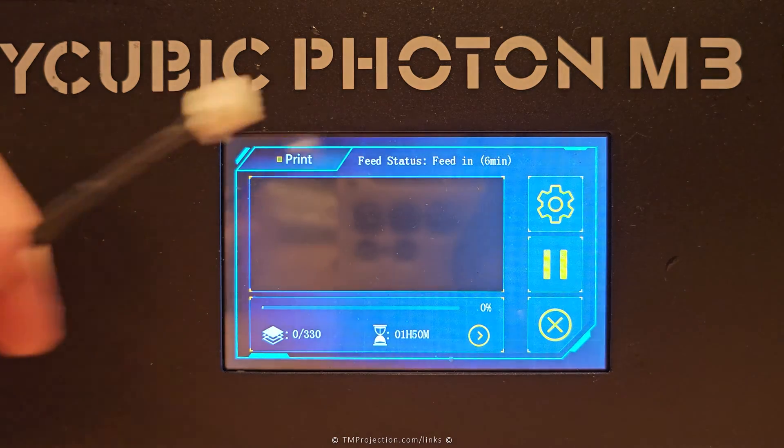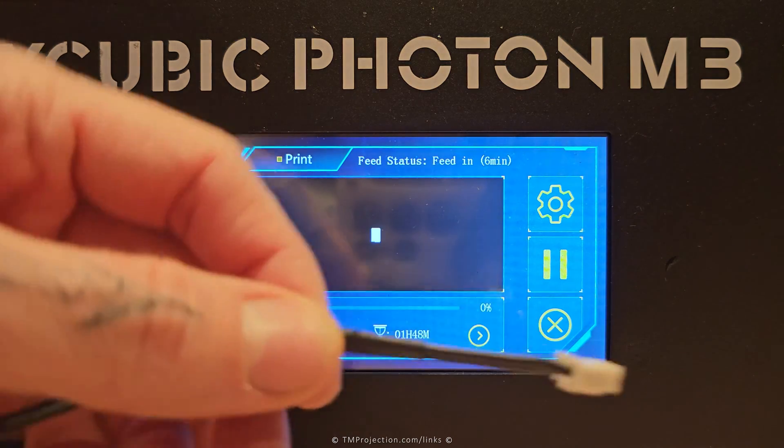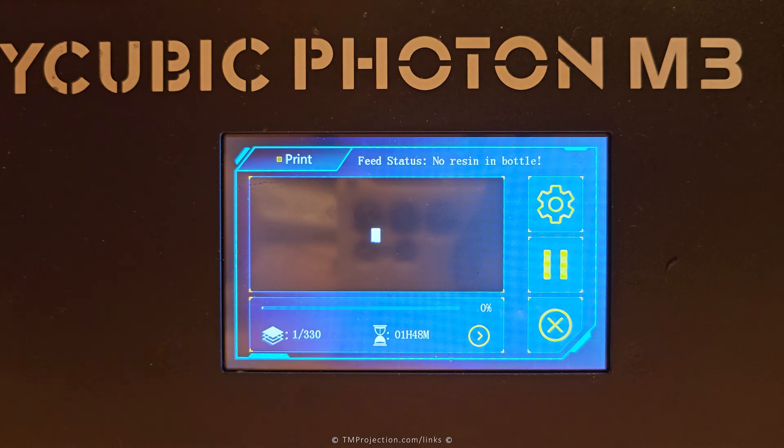For demonstration purposes, I'm going to disconnect the wire that is currently connected to the back of the printer. The wire I have in my hand is just a secondary example — there is one actually connected to the printer. As you can see, it now displays 'feed status: no resin in the bottle.'